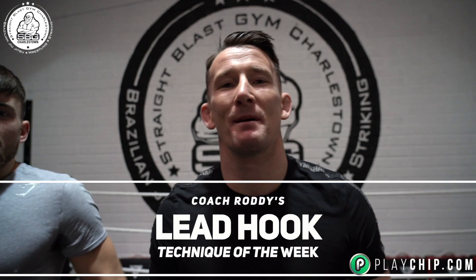What's the story guys? Coach Ruddy here back with another technique of the week focusing on our fundamentals. Over the last couple of weeks, last week was the straight, this week is the lead hook — and they'll all flow together.